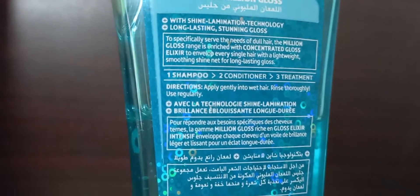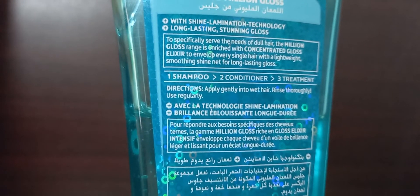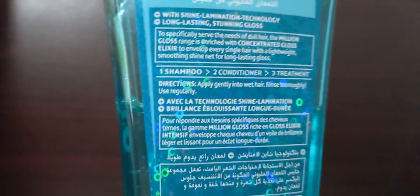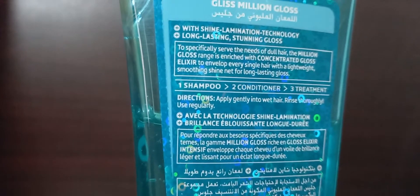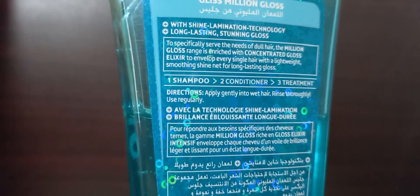The directions on the bottle say to apply gently on hair and rinse thoroughly. I take a dollop of it, massage it on my wet hair, and rinse. I repeat if necessary — for example, if I have applied oil or a hair mask prior to washing, I do a double rinse; otherwise I just use the shampoo once.